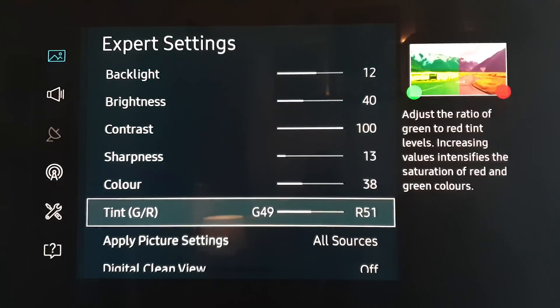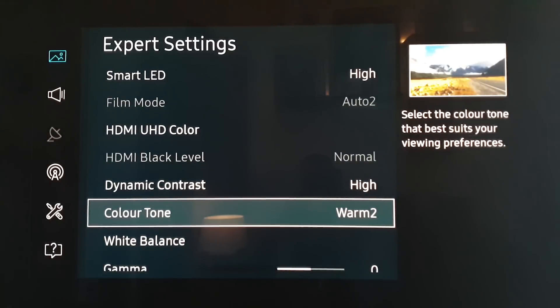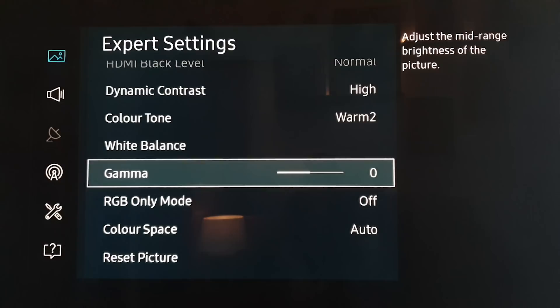So that's where we are. If we go all the way to the bottom, colour tone I set at warm two. If that's too yellow for you, you can always set it to warm one or any of the others — but warm two is close to the industry standard for colour toning. Gamma we've got at zero. RGB only mode is used when doing calibration, and colour space is set to auto.